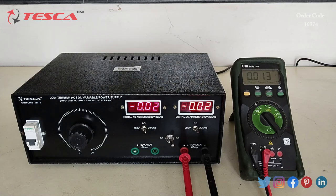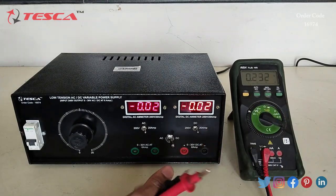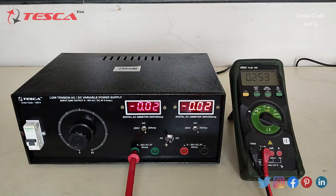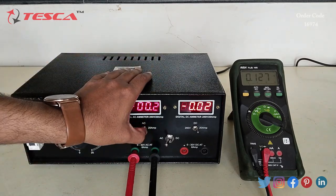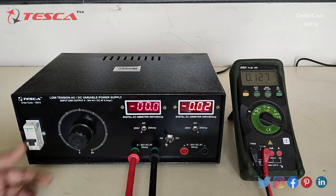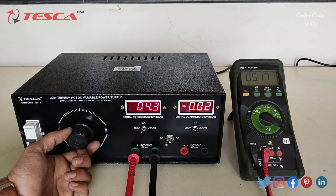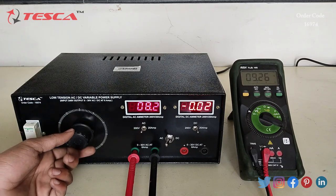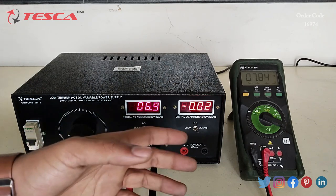Now we will read the AC voltage. For that, we set the multimeter to AC volt, keep the power supply switch at AC, and connect the terminals to the AC output port. We keep the AC meter at 200 volt so we can measure the voltage. By rotating the variable port clockwise, the meter shows 8.2 volts and we are getting approximately 9 volts on the multimeter — there may be a small fluctuation, but the readings are almost the same.